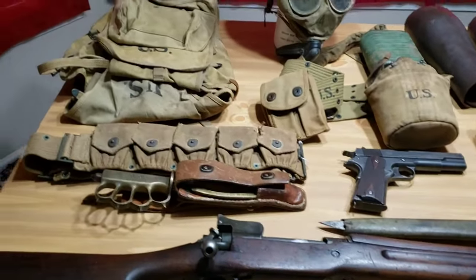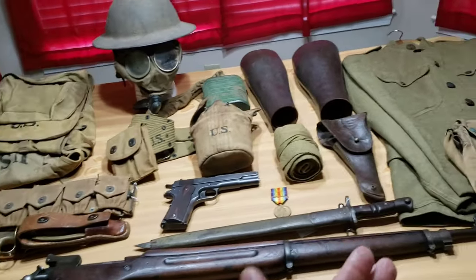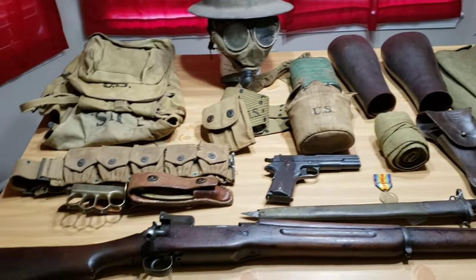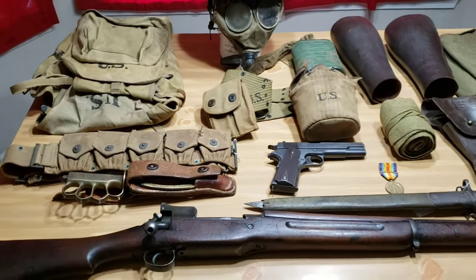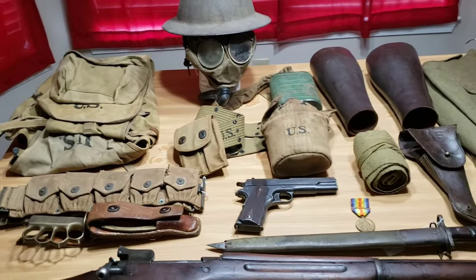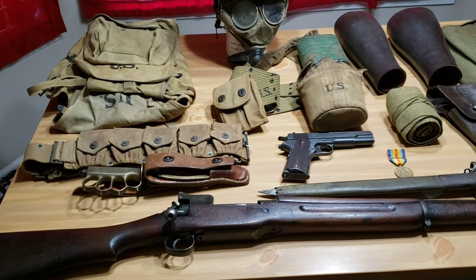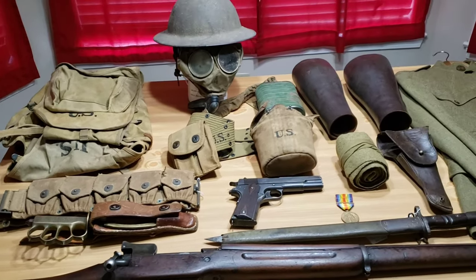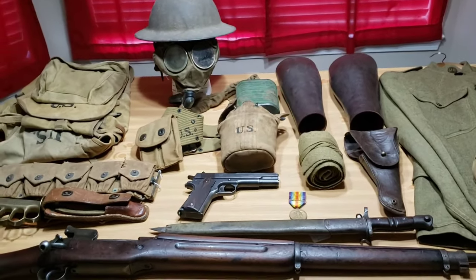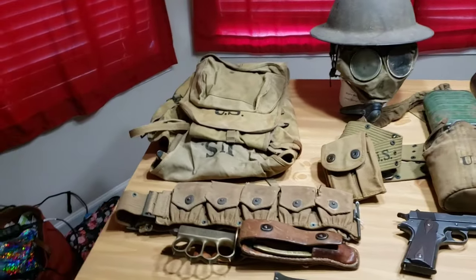Again, this is World War I U.S. soldier — what they would have worn, used, and different things. It is still a work in progress. There are no boots or shoes on the table; I don't have any World War I examples of that yet. These are items I've picked up over the years at estate sales, flea markets, antique stores, military shows, gun shows, and through Facebook. I'd like to do an impression video as well, maybe in the near future once I get the footwear and anything else that's missing.